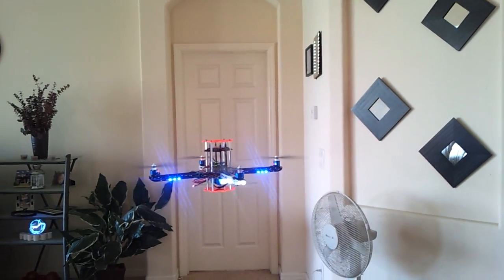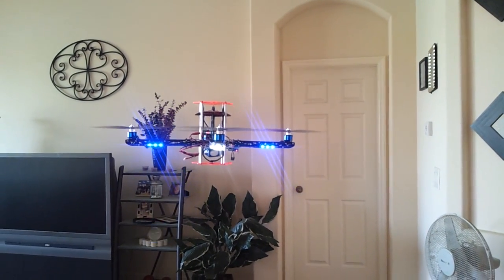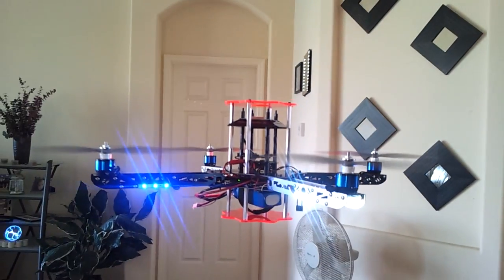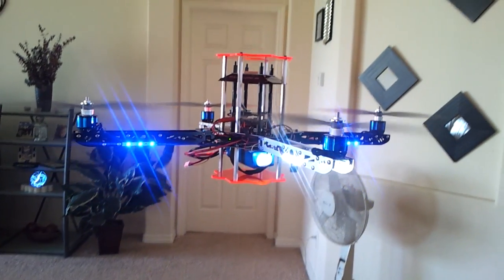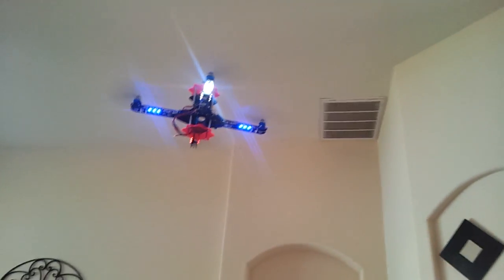You can see it's really stable. It only added maybe 60 grams by replacing the plates that I put on there. There you can see the lights blinking underneath.